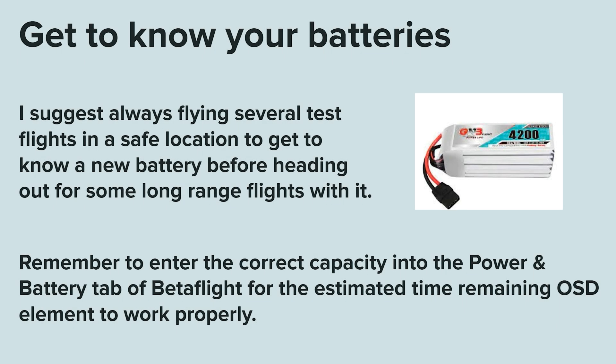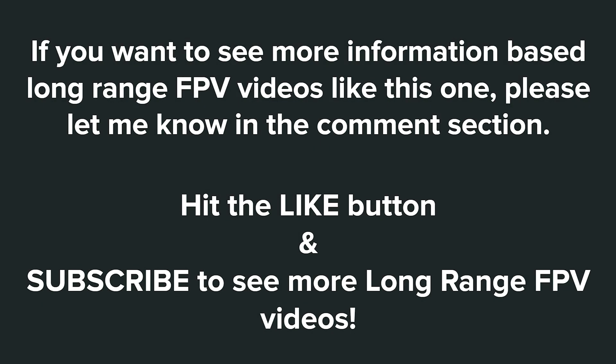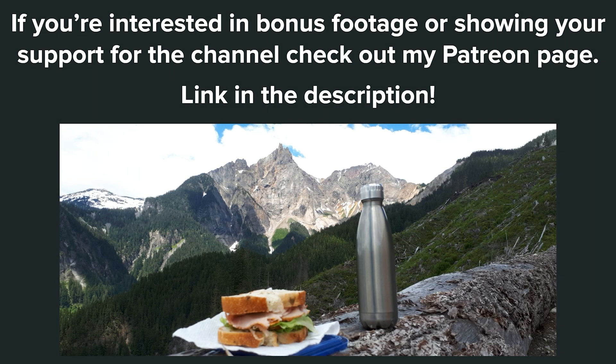It's always wise to get to know your batteries. I suggest always flying several test flights in a safe location to get to know a new battery before heading out for long-range flights. Remember to enter the correct capacity into the Power and Battery tab of Betaflight for the estimated time remaining OSD element to work properly. If you want to see more information-based long-range FPV videos like this one, please let me know in the comments, and don't forget to hit the like button and subscribe. Check out my Patreon page with the link in the description. Thanks for watching.